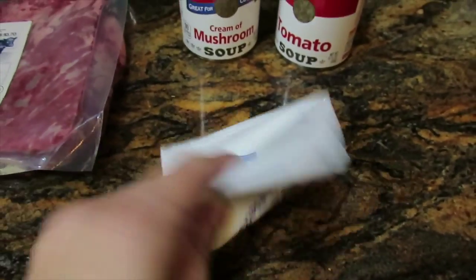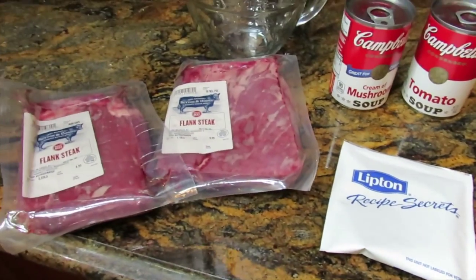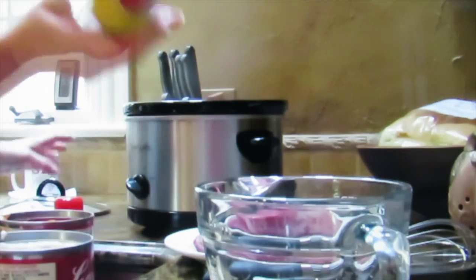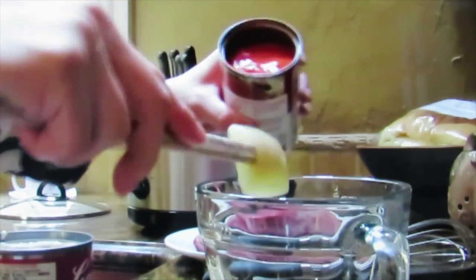First I always spray the crock pot with some cooking spray — no-stick stuff — it just makes cleanup so much easier. Then in any kind of bowl I mix the two soups together.